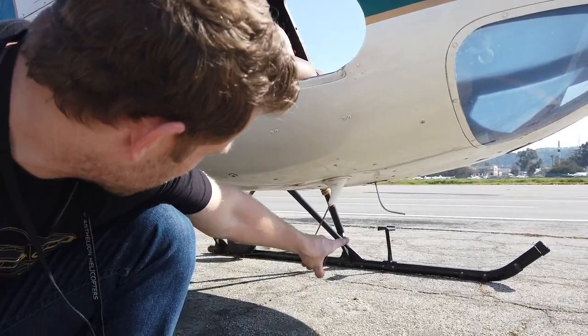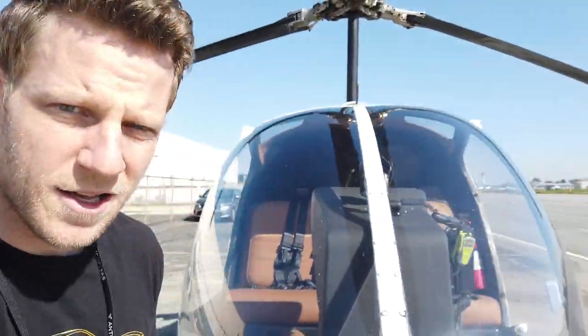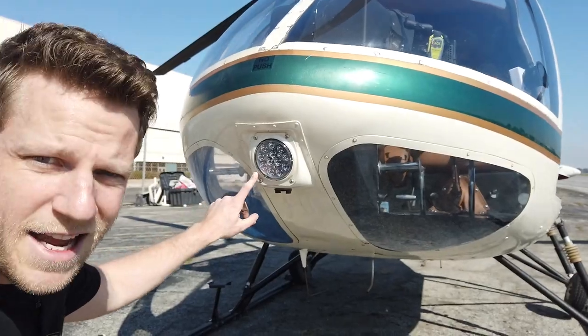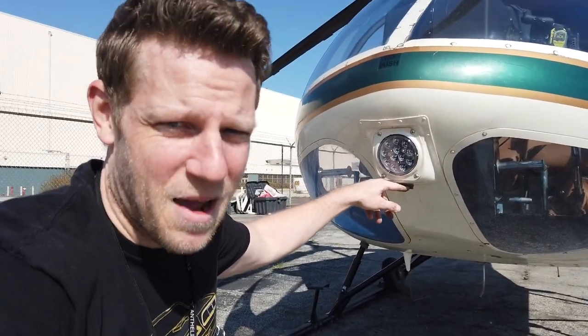Underneath the nose of the helicopter, we've got a pitot tube and the radio antenna. And over here: LED light, place for a GoPro — because it didn't happen unless you capture it on a GoPro.